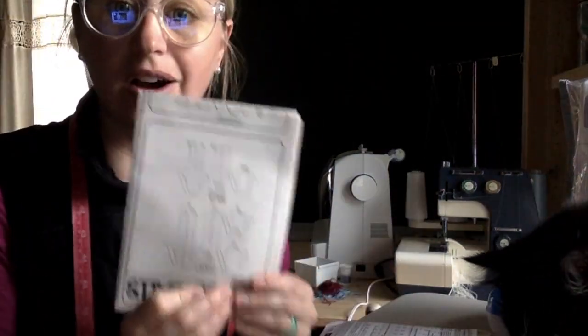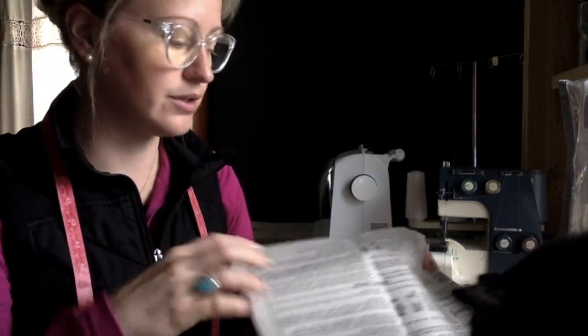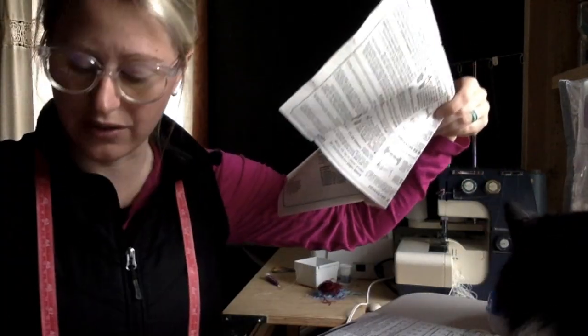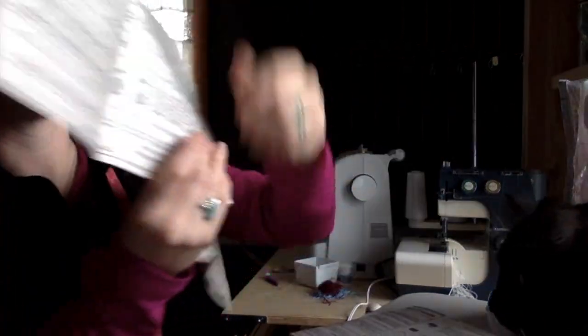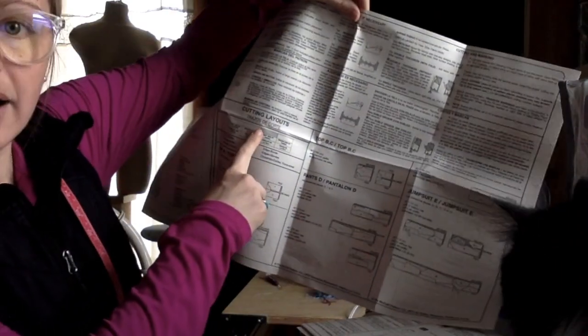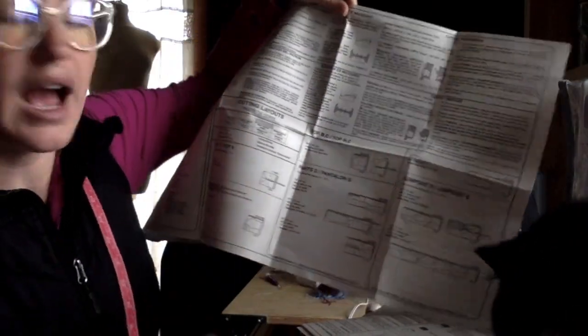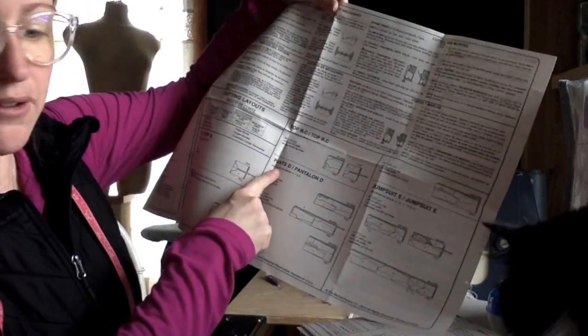The next thing it says is on the guide sheet — circle the cutting layout you'll use. I've got two pages of instructions. The cutting layouts are on my first page right here at the top. I know that I'm doing pattern D for the pants, so I'm going to find that right here.